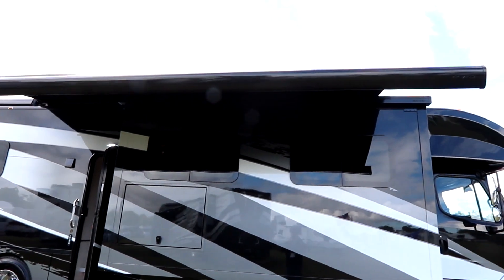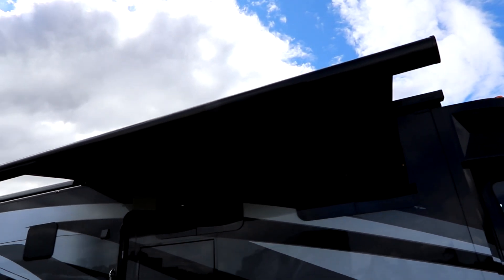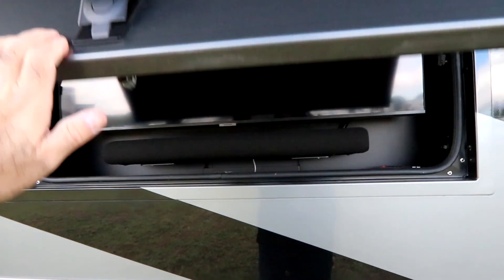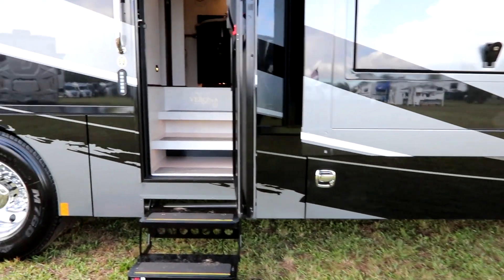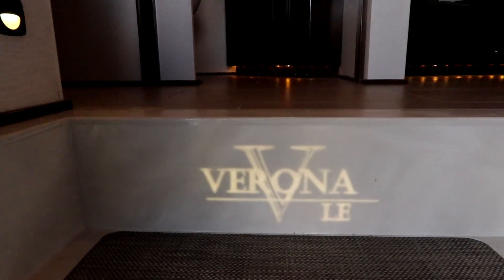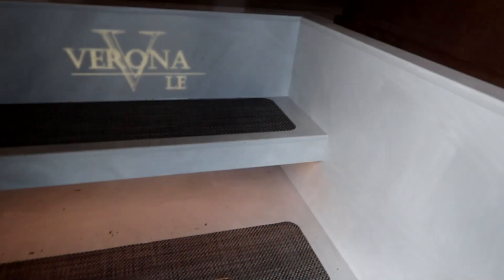Before we go inside, I thought we'd start outside so you could see this beautiful awning. The LE is a more luxury version than the regular Verona. We have frameless windows, a beautiful entertainment center out here with a sound bar, side-swing aluminum doors for storage, and it's sitting on 295 tires. The steps are solid surface and they look beautiful.